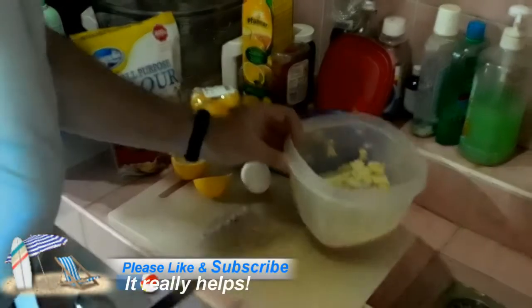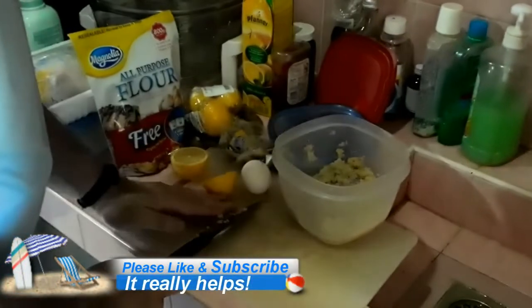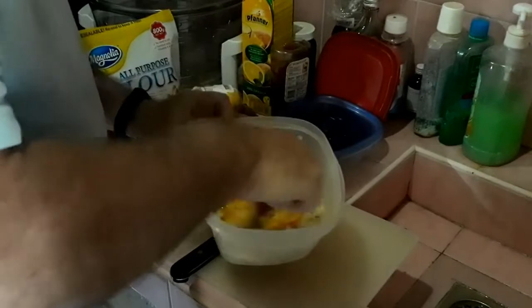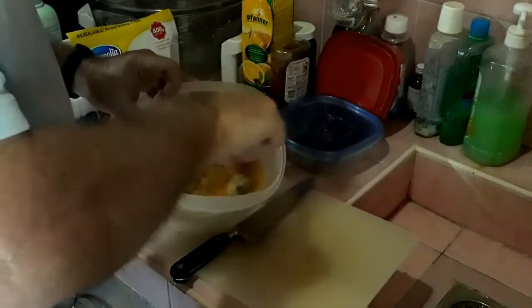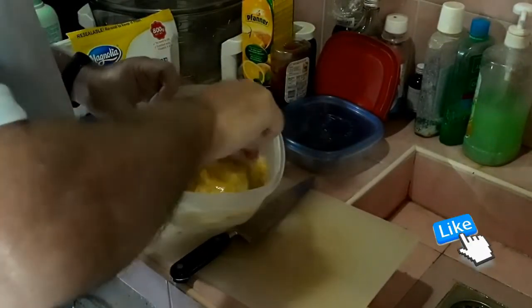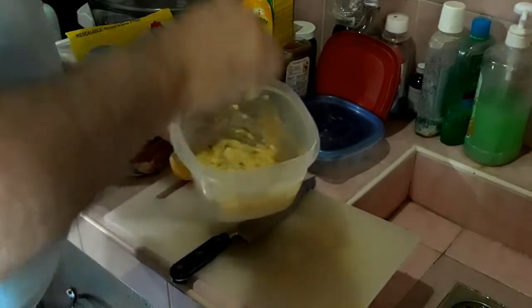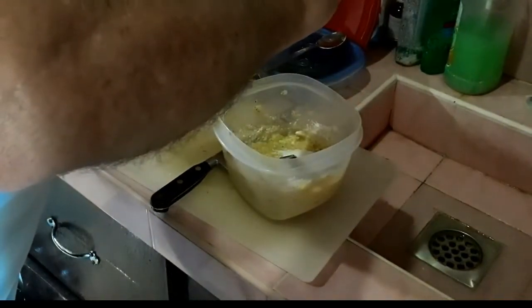Throw in an egg and a little bit of flour. Once you add in the egg it thins it out, so you do the flour just a little at a time until you get a decent consistency for a batter. Like I said, I know it's supposed to be grated, but as far as the taste goes this is pretty close.